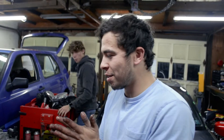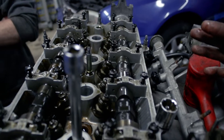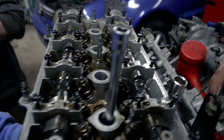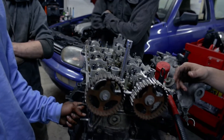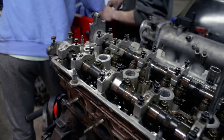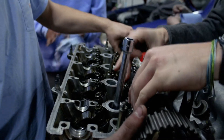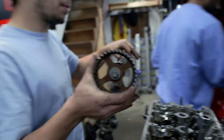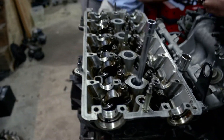Alright guys, so far we're tearing down the engine. We found out that it already has BC springs and retainers, probably new keepers and everything — so this is already a built head. It's built enough to make the power that I want. All you have to do to these is springs and retainers, that's a plus. We're gonna pull off the head now, and then just start on the rods and pistons. Make sure you got them in order — they're numbered. You see that? It says ES for exhaust.